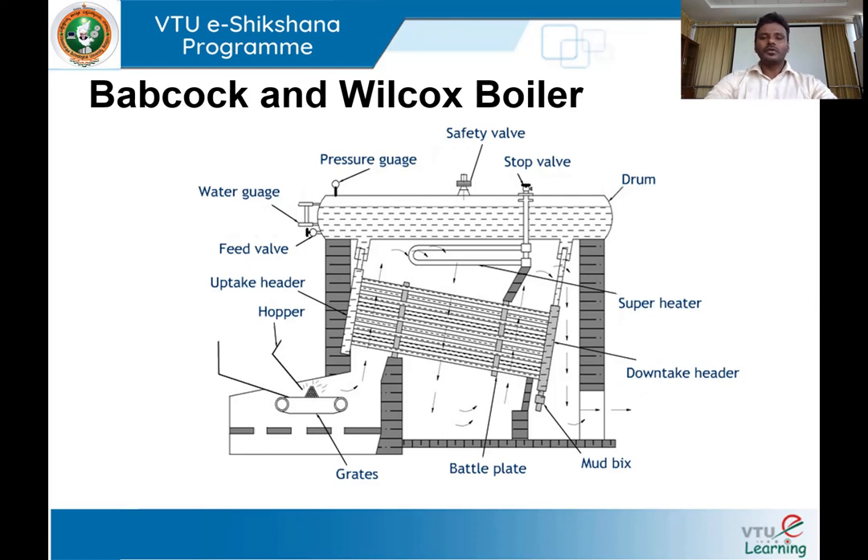There is a connection from the boiler drum to a number of water tubes. The rear end of the boiler drum is connected to an end box called the downtake header, and the front end is connected to the uptake header. Both headers are connected to the boiler drum through pipes. Once water is fed into the boiler drum, it enters the water tubes through the downtake header, then rises through the uptake header and returns into the boiler drum, maintaining continuous circulation.